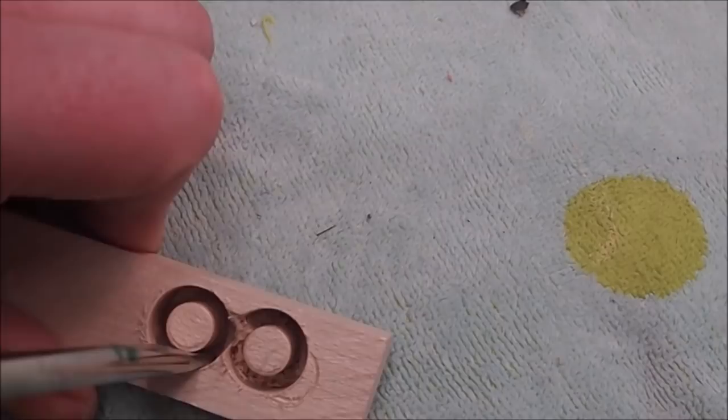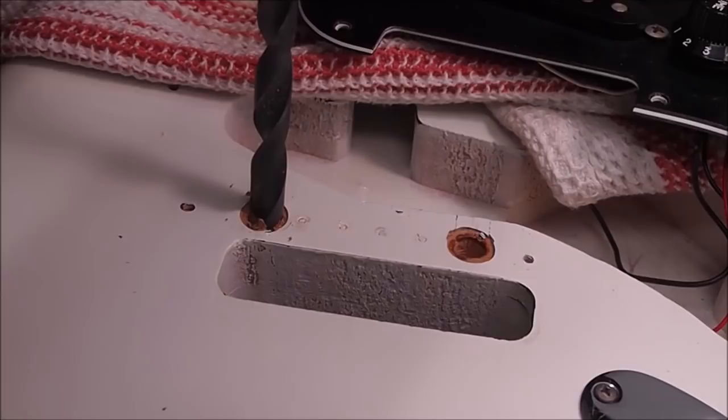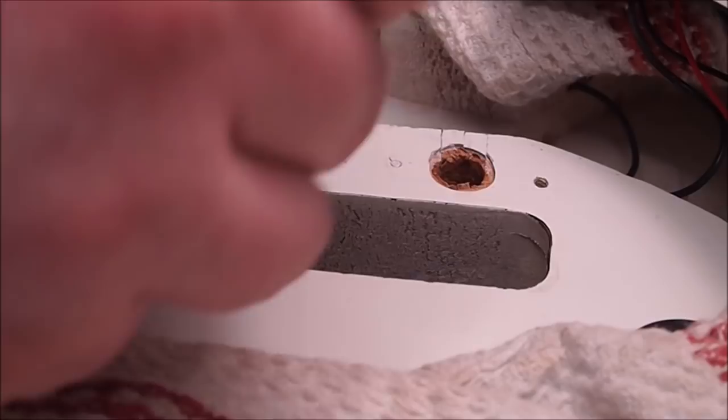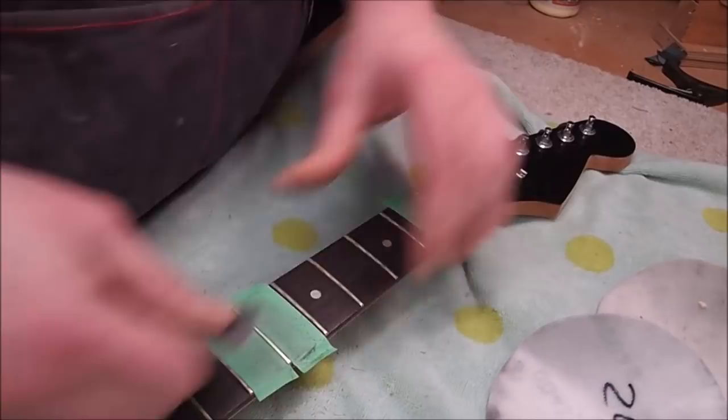I've used my 3/8-inch tapered plug cutter to make a couple of maple plugs for those holes from the brass inserts. I'm enlarging the holes to 3/8 of an inch, then with some glue in the holes I'll put those plugs in and gently tap them home. You can see on one side there are already some splits through the end grain, which I soaked with some super glue. Now I'm cleaning up the frets.